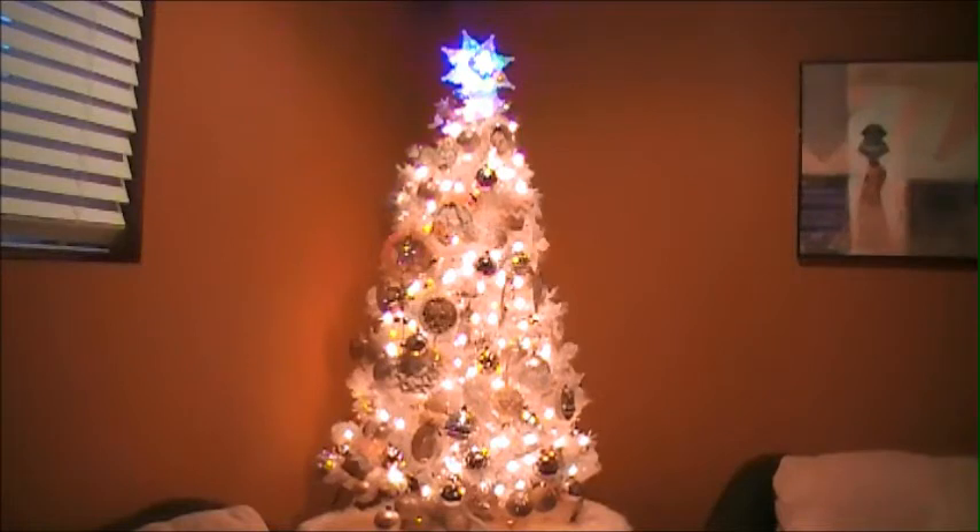It's just the right size for my corner — I think four feet tall. It's white and it came pretty lit already, but I still put 300 more clear lights on it. I really love it and my girls like it so much. I have three girls, so yeah, they also love the pink and white, and my friends really love it too.